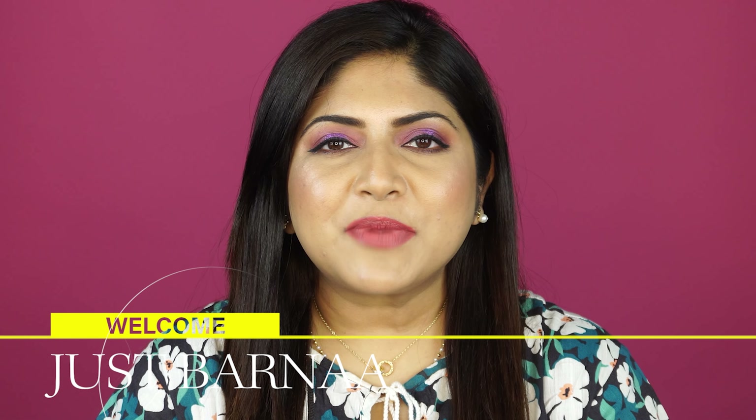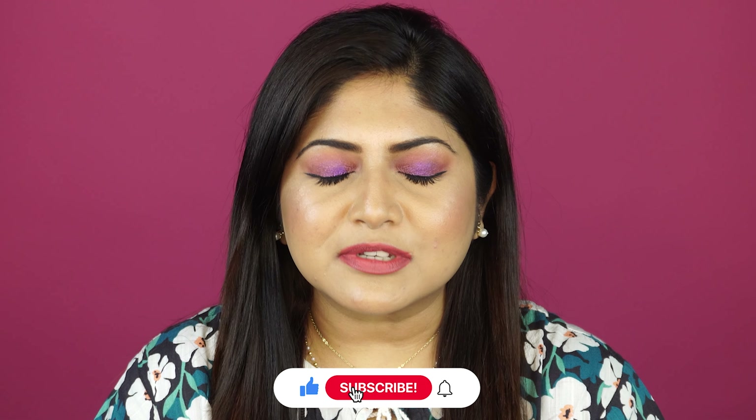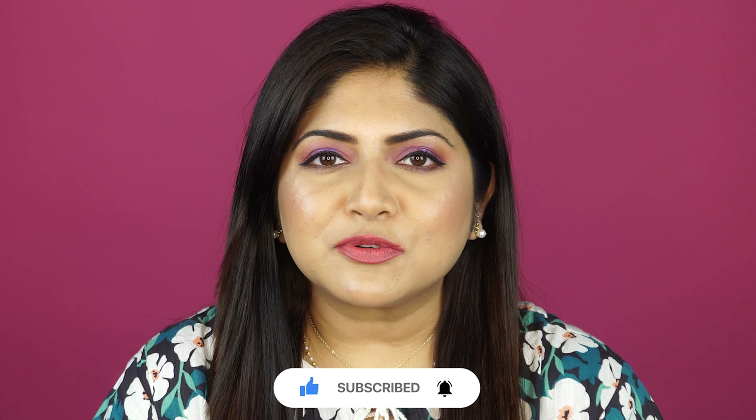What's up guys, welcome back to my channel, and those who are new, hi, this is Borna. I make videos on makeup, skincare and hauls. If you are interested, please take a moment to subscribe to this channel and turn on the notification button so that you don't miss any of my posts.